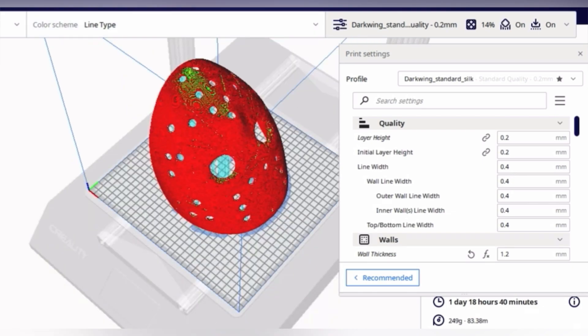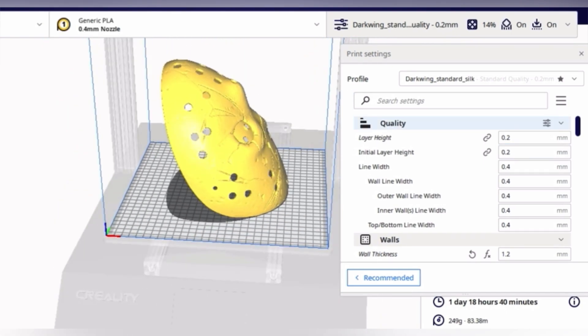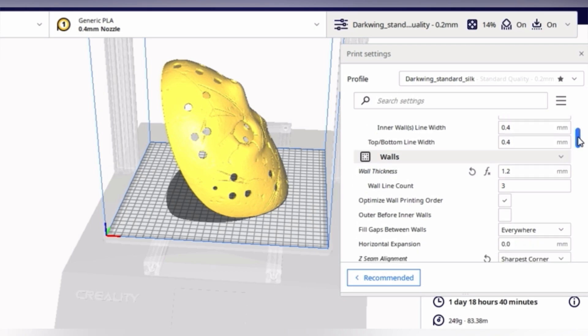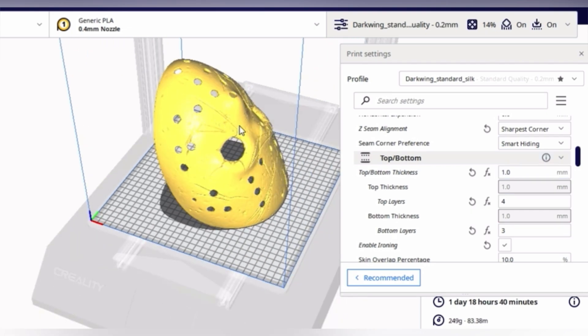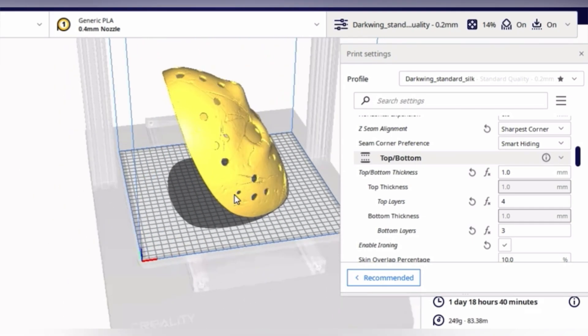There are some settings we can use to mitigate the stepping pattern. Layer height is super important — I recommend 0.2mm or smaller for a silk or regular print when trying to get it as clean as possible. I'm using a 0.4 nozzle. Wall thickness should be 1.2mm with a wall line count of 3. Top and bottom thickness at 1mm, with 4 top layers and 3 bottom layers. I like that extra top layer to hide infill, especially on silk prints.